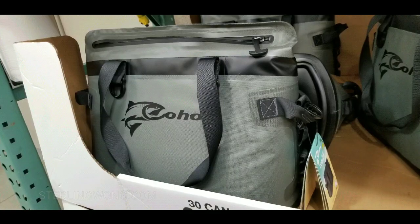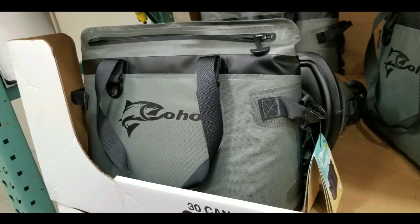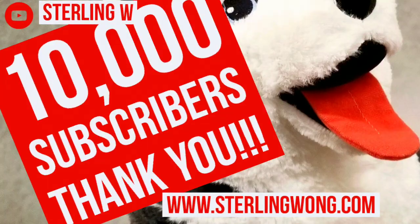That's all I have to say about it — it's basically a heads-up that this thing is on sale and available at Gilroy Costco in Northern California.